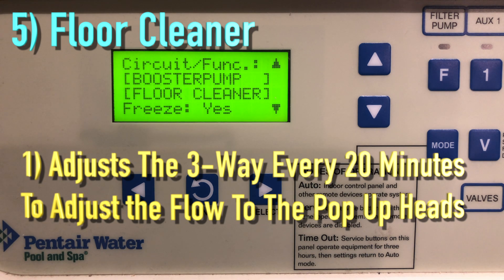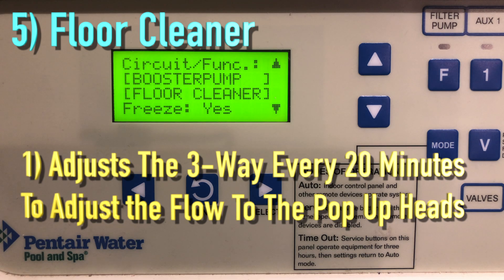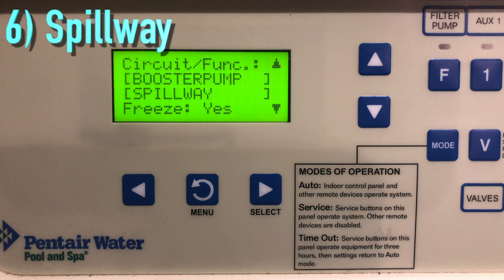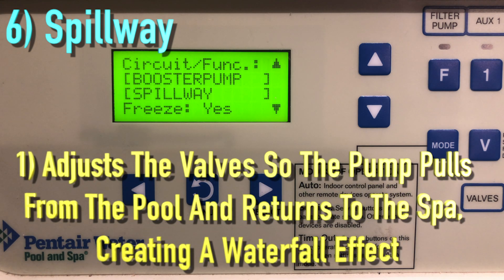Floor Cleaner is a setting that moves a three-way valve every 20 minutes, alternating flow between the two cleaner system valves that feed the pop-up heads.